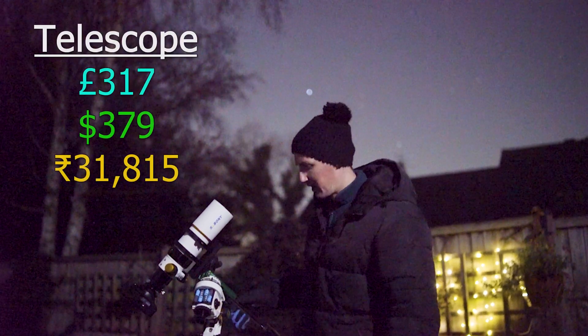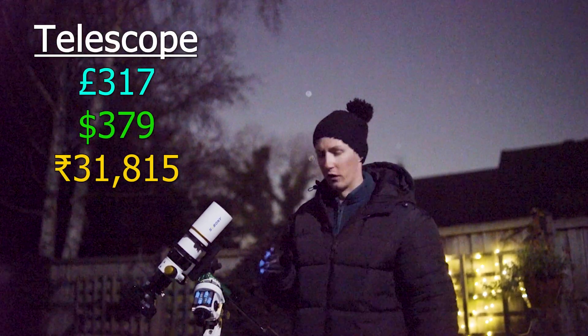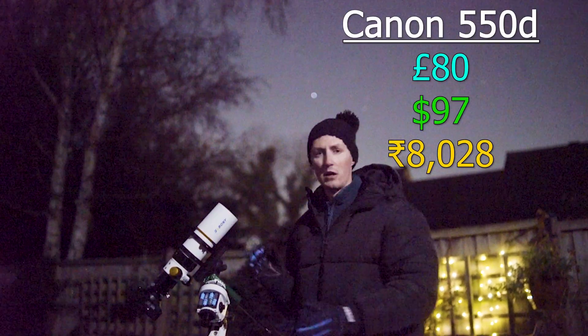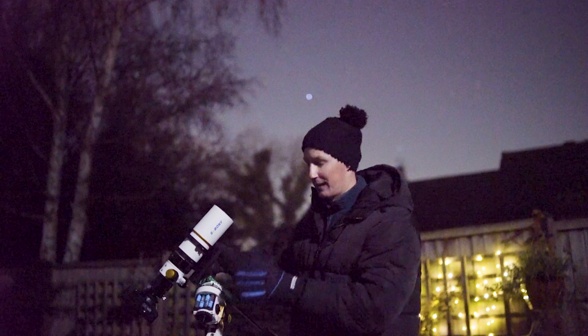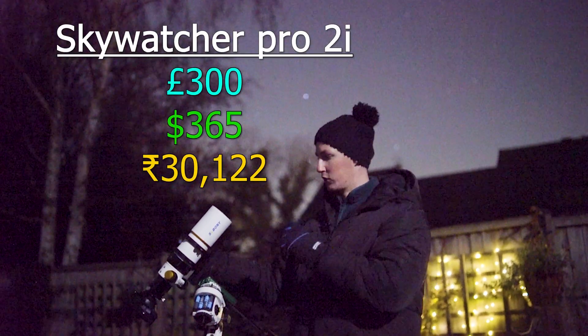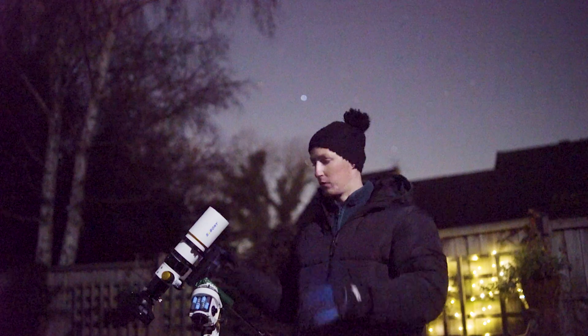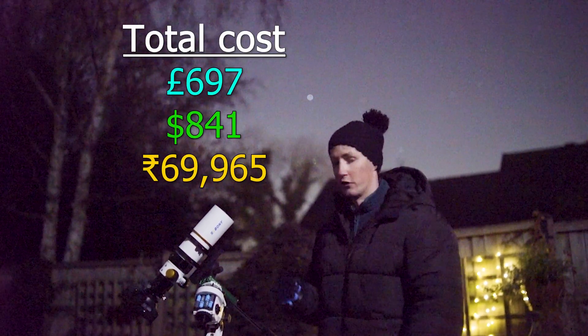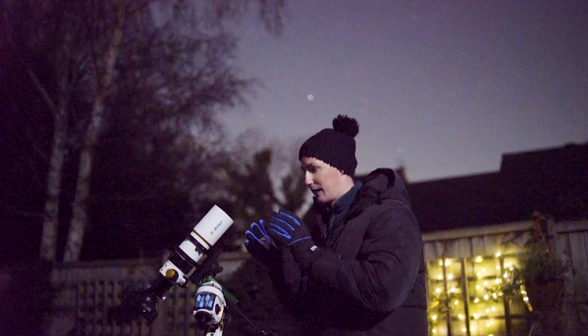I have tried my best to use the most reasonably priced and budget-friendly accompanying equipment as possible — a Canon 550D purchased used for 80 British Pounds, and a Skywatcher tracking mount purchased brand new for 300 Pounds. So when you bundle all of this together, your total cost for a very nice astrophotography setup is just under 700 Pounds.